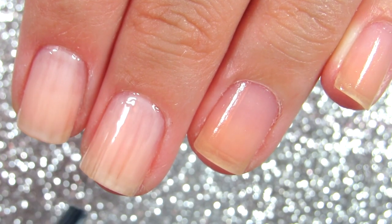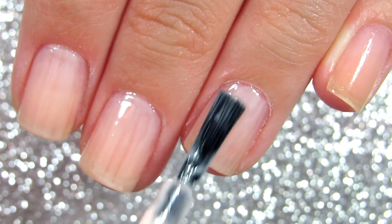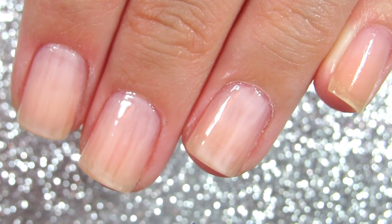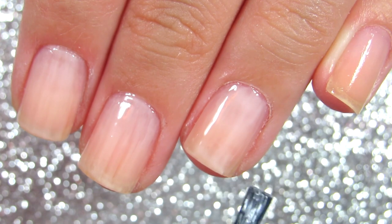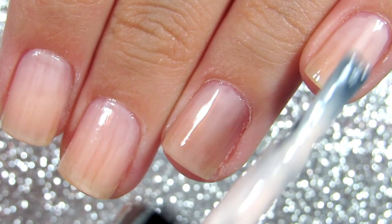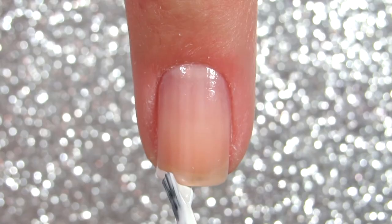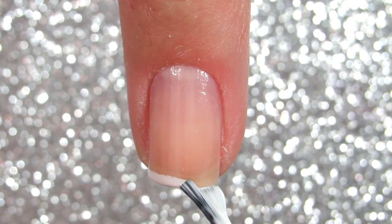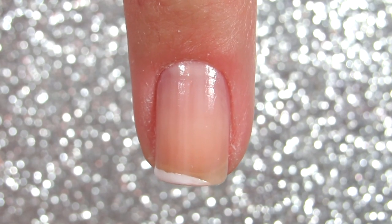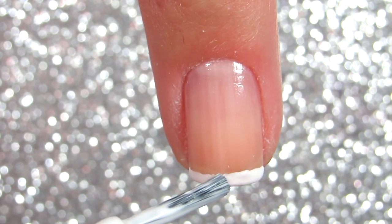When you're doing French manicure on short nails, you want to make that little line as thin as possible. I do one across one side and then go to the other and connect it, evening everything out. Once that is done, no matter if it gets a little shaky or uneven, it doesn't really matter because the line is very thin. Once you apply a top coat, everything balances out and looks beautiful.